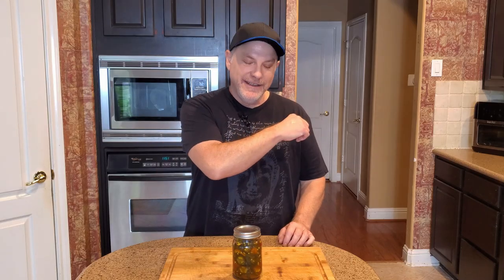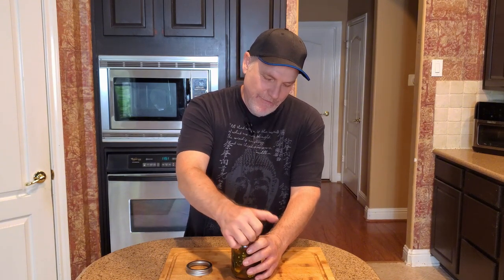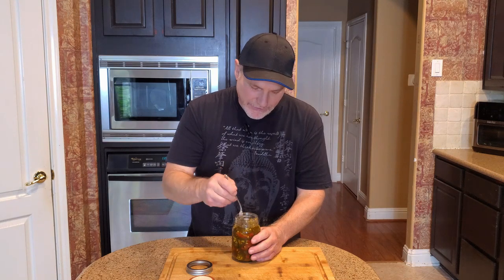It's been three weeks — I meant to do this after two weeks but it ended up being three. So we'll see how it goes. Let's pop this open and have a taste. I kind of know what it tastes like because I've had it before. Let's give it a little stir.